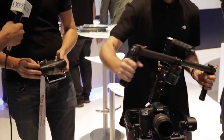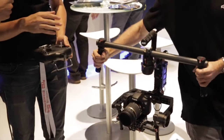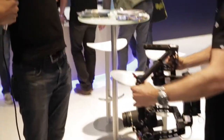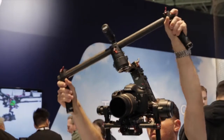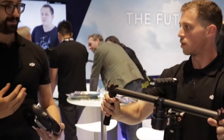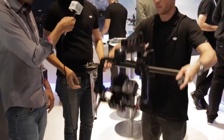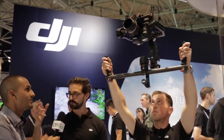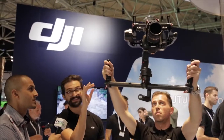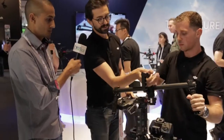Well, it's a good shot of his belly! But the other cool design functions built into this — if you do a high angle follow and raise it up really high, it gets pretty taxing on the arms. But if he wants to do a high angle follow, what he can do is just flip it. And the motors know that it's in this mode, so they'll change their configurations to continue staying balanced that way.